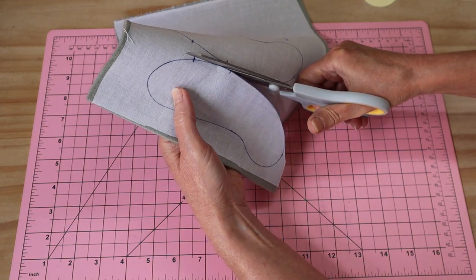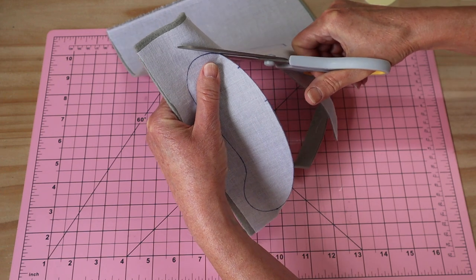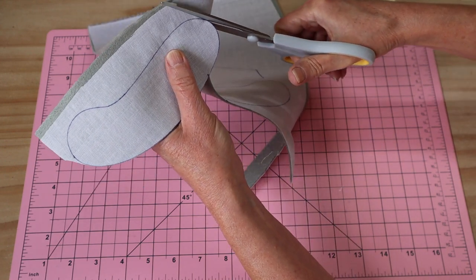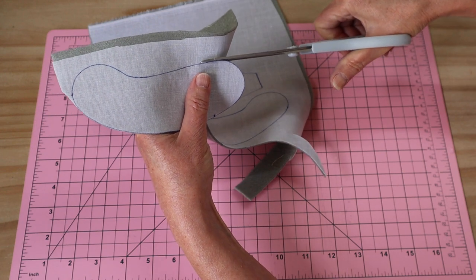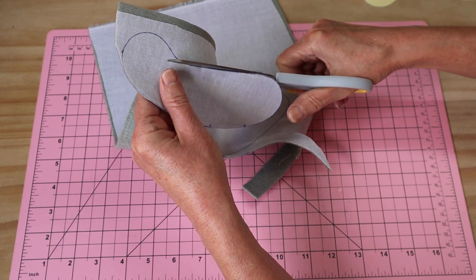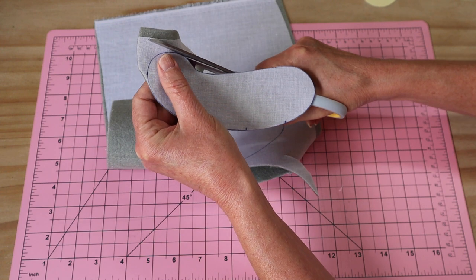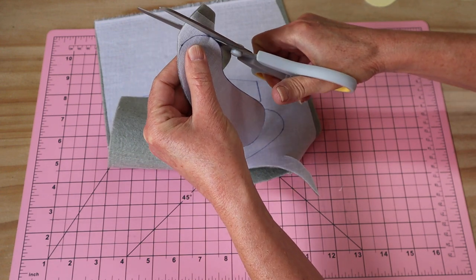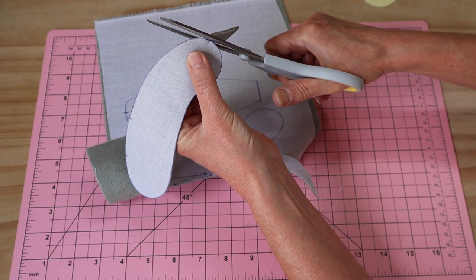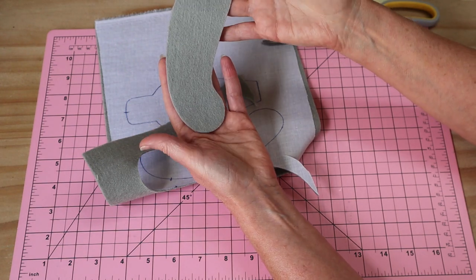A little tip on cutting out: we don't cut with short, choppy strokes — that leaves jagged edges. Wherever possible, use long strokes with your scissors, right up into the axle of the blade, and follow the line around. You get a much smoother finish. Use the full length of that blade every time, especially on curves. You can see I'm staying exactly on that line, and the pattern piece ends up with a lovely smooth finish.